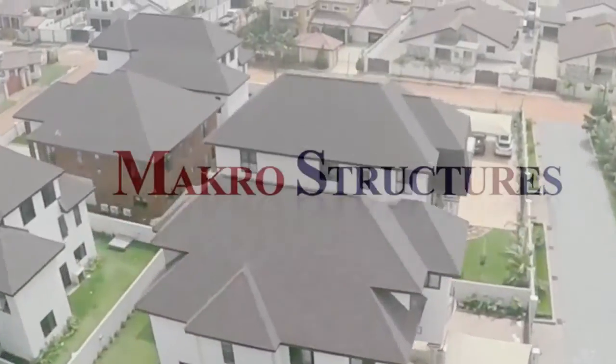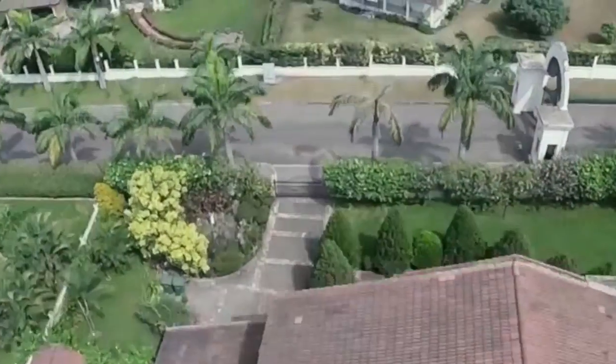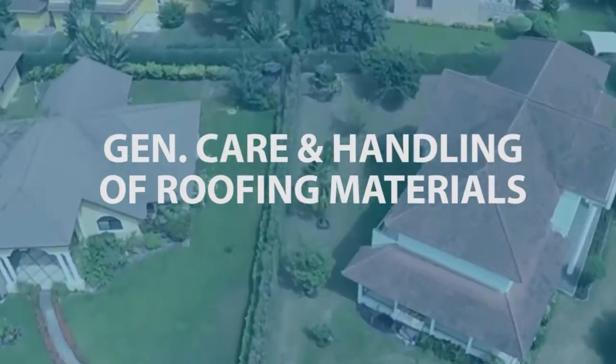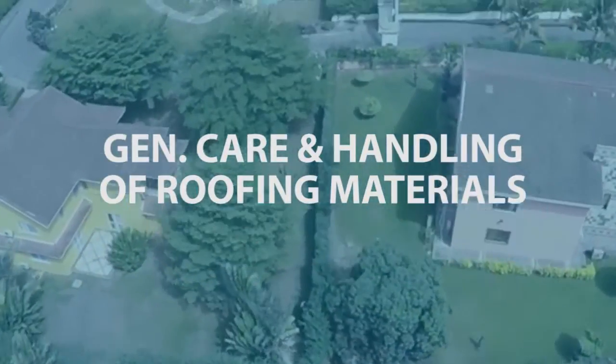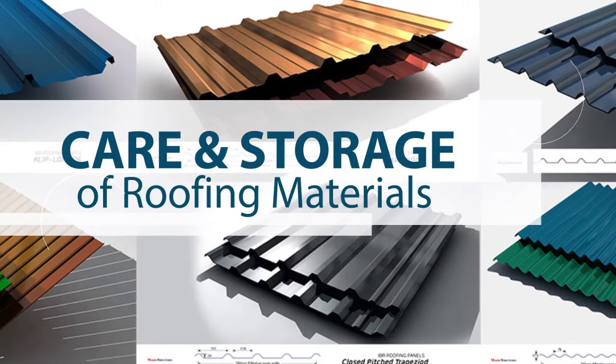Welcome to Marko Structures, home of quality roofing materials for your dream home. This tutorial will teach you general care and handling of roofing sheets before installation. Care and storage of roofing materials.